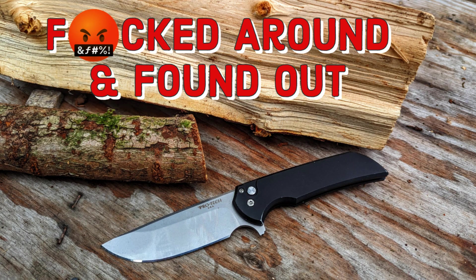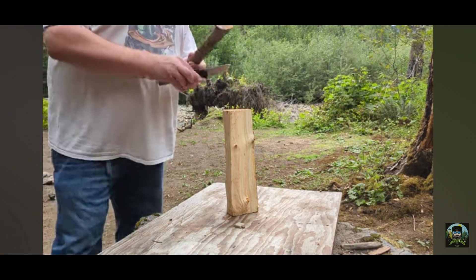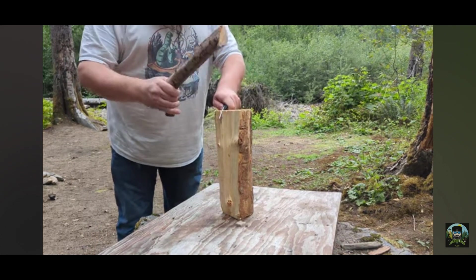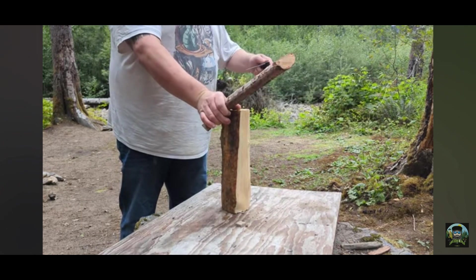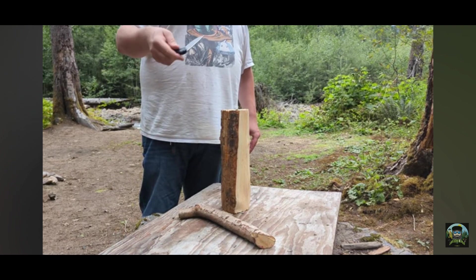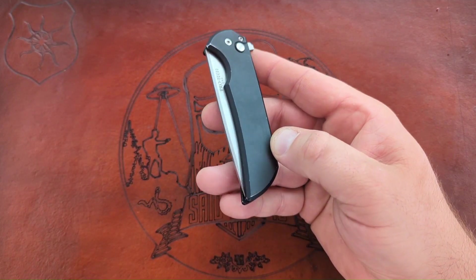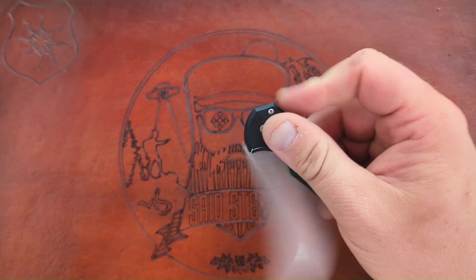Salutations friends, it's your pal Said Stevie. I fucked around and found out — I broke my Mordax. Previously I tried to nail the lock and it did not pass the test. If you didn't see my last video, I'll have it linked up somewhere.